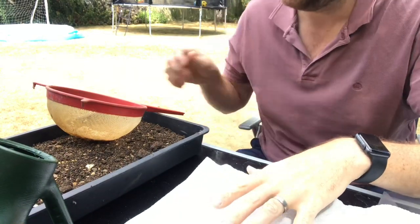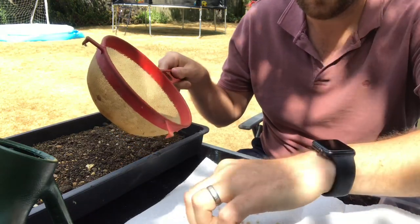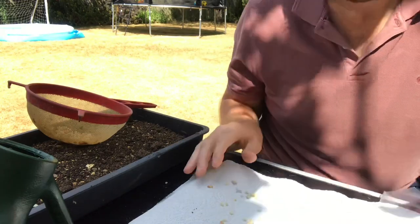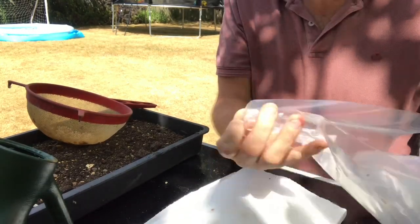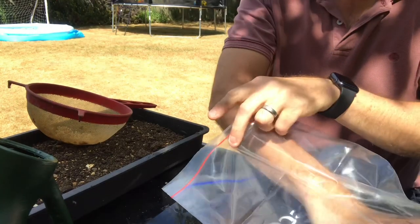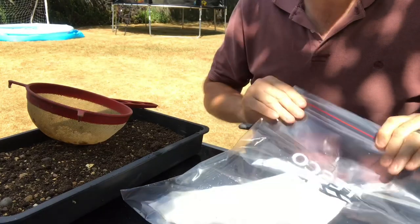The next step is to get some kitchen paper, take the seeds and spread them out onto the kitchen paper giving them a little bit of room each. Then we're going to fold up that paper and place it inside a zip-seal bag. I'm going to put some water in there as well just to moisten all of the paper, so we've got moist paper, then seal it up.